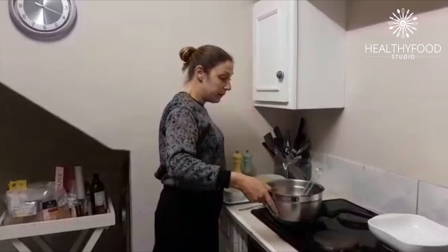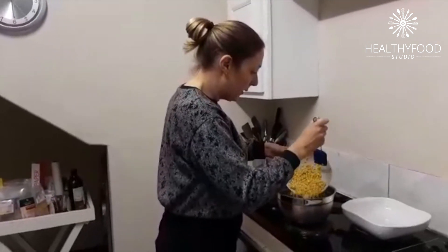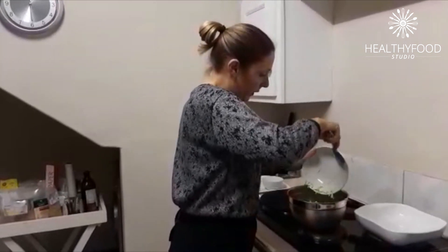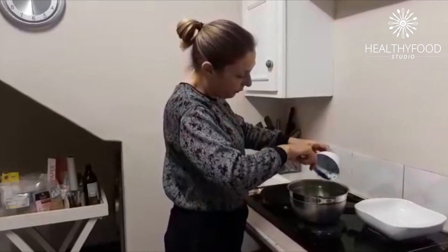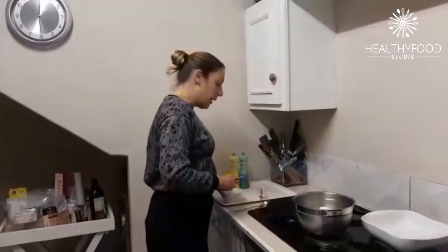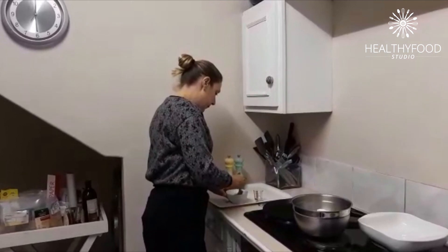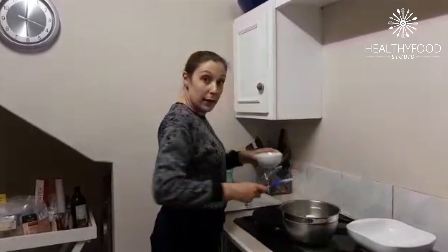Okay, I've got a bowl and I'm going to pop everything inside. I've got my zucchini, my parsley, my self-raising flour, and lastly my eggs. I'm just going to quickly whisk these up, just lightly. Then I'm going to put this in and mix.